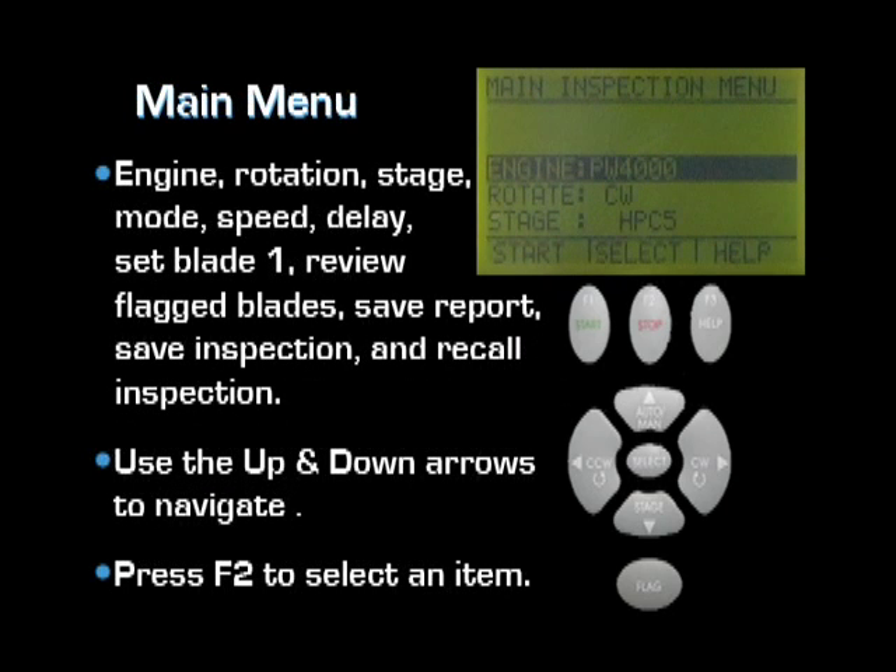On the main inspection menu, you will be able to select from the following options: select engine, rotation direction, stage, mode, speed, delay, set blade 1, review flagged blades, save report, save inspection, recall inspection, and other options.